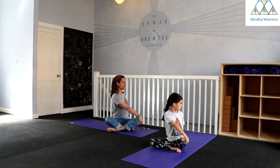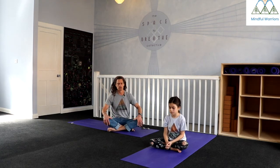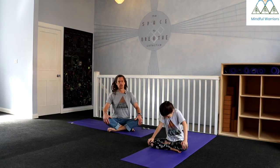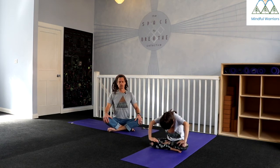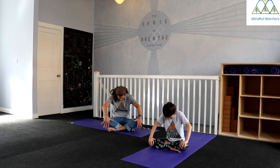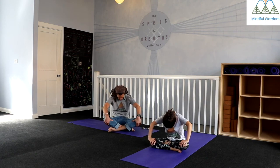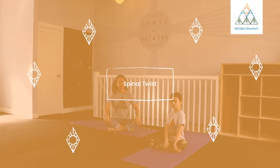One more breath on this side. Then carefully release back to center. Maybe just taking both hands to the knees. Round your spine a little bit back, then inhale and pull your chest up and through. Just take a few breaths like that to release the spine and come back to center. And then come back to a nice long spine.